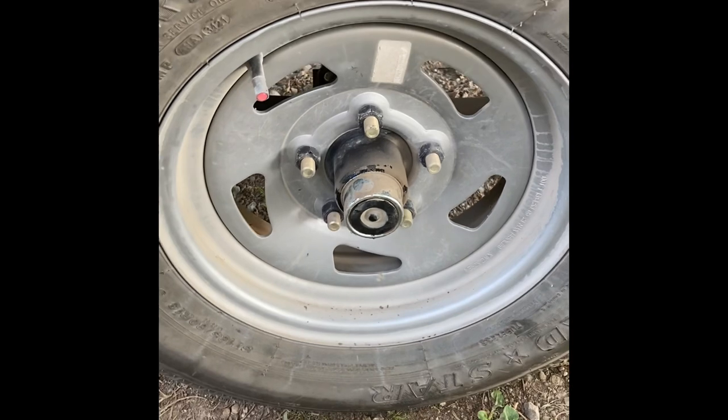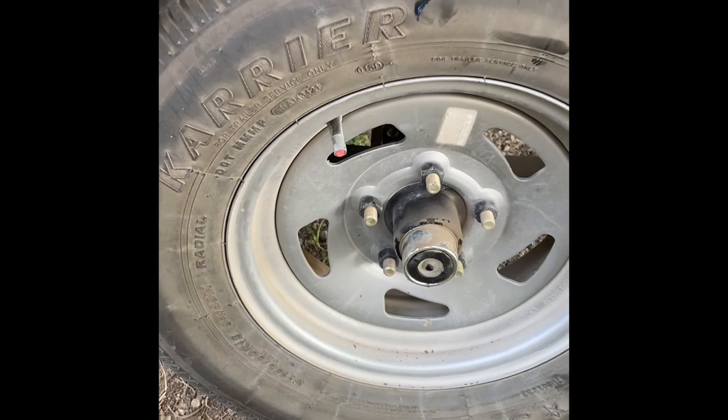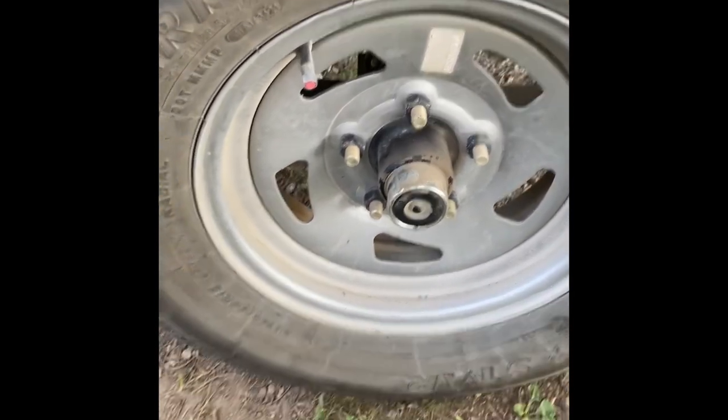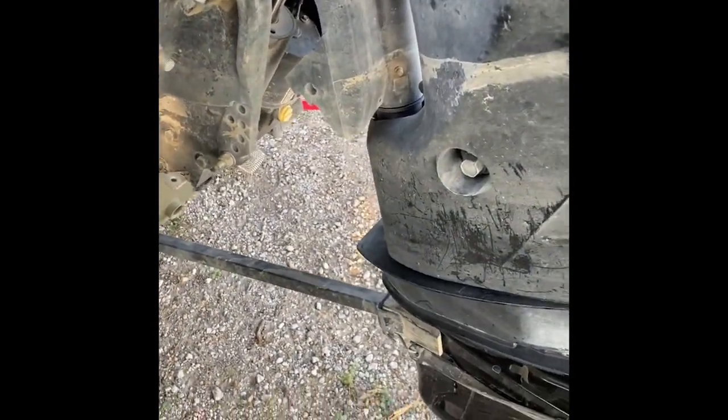All I did was put on some high-temp grease — got the better kind, it's supposed to be good. Didn't take much, just a few pumps. So I'm gonna switch over and grease my boat in all the places that need greasing.